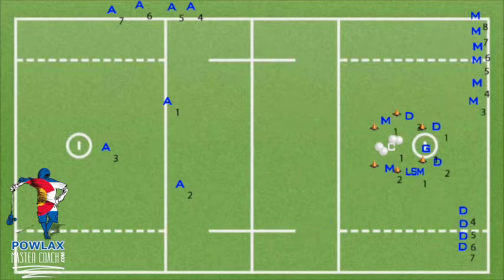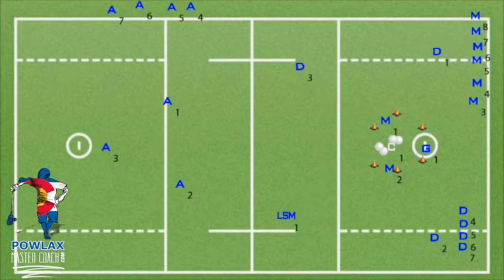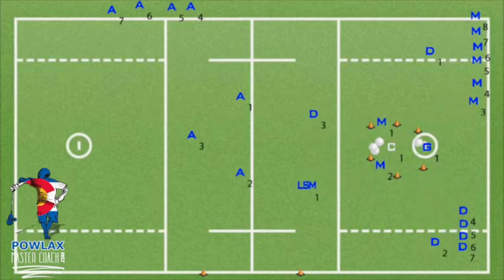The second clear formation is a 2-2 formation. The low close defenseman will once again banana cut out, making sure to watch the goalie the entire time. The LSM and third close defenseman will run to the midline corners, and midfielders will run to the restraining line in the middle and prepare to come back to the ball and separate. The final pattern is the diamond clear pattern. It is my recommendation for youth lacrosse and is what I ran in college. The low close defenseman will banana out always seeing the ball, the LSM and third close defender will run corner routes to the midline corners, and the midfielders will run to the restraining line and the midline in the middle of the field.